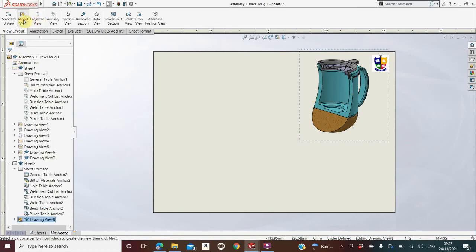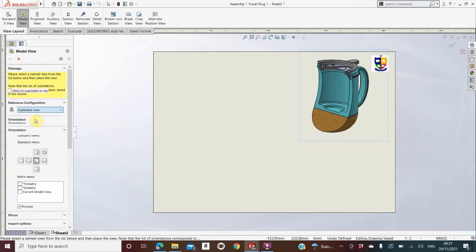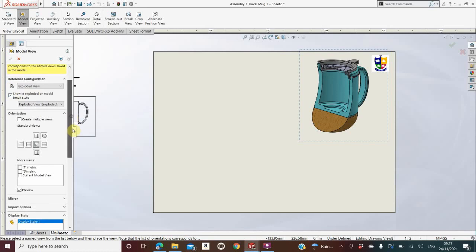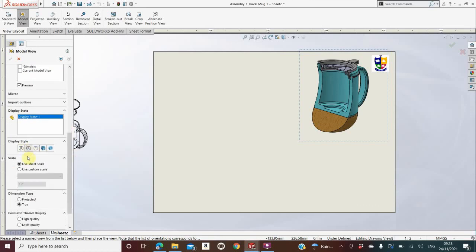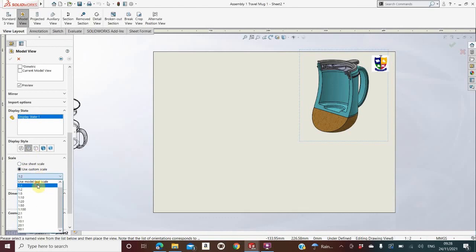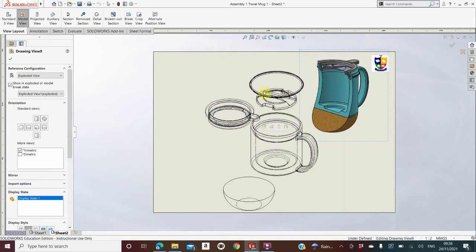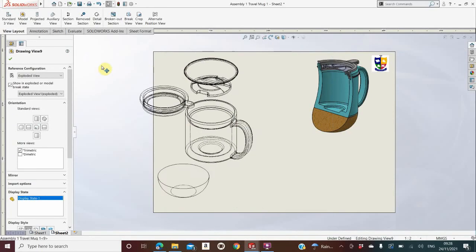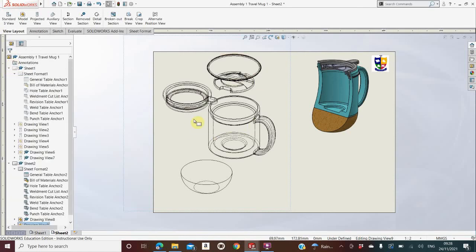I also go to Model View, go into assembly, and bring in the exploded view again — Show in Exploded State. I select 3D, Dimetric or Trimetric (the top option), Wire Detail this time which is the second option, Use Custom Scale at 1:1, and drop that on the sheet. If it moves and you're not happy with it, click the crosshairs and move it into the right position. Click the green tick. If 1:1 doesn't fit because it's a different mug, change it to 1:2.